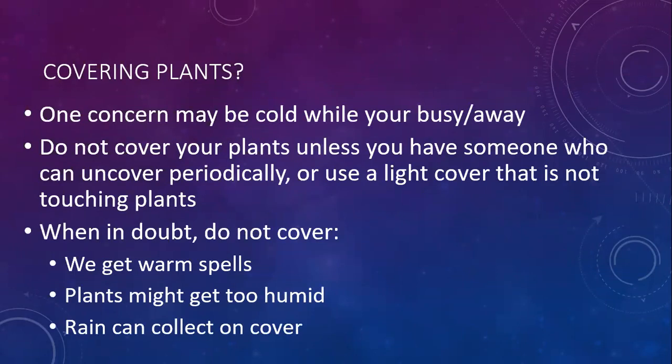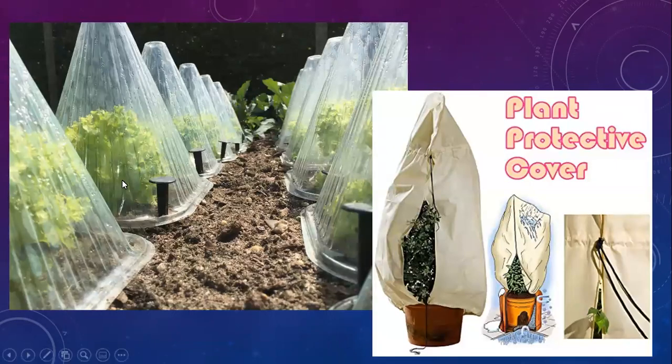One thing people worry about is plants getting too cold while they're away. They have frost cloth, which looks very similar to shade cloth but it's white instead of black. It can be tempting to cover your plants while you're gone, but be careful unless there's someone who can uncover them periodically, or use a light cover that's not touching the plants. When in doubt, don't cover them, because we can get warm spells while you're gone. Here's an example of some lettuce that's really nicely covered with some sort of plastic - these are going to be super happy, but see all the moisture collecting in there. This is not a system I'd recommend if you're going to be away for more than a couple of days, because that moisture can get too much.